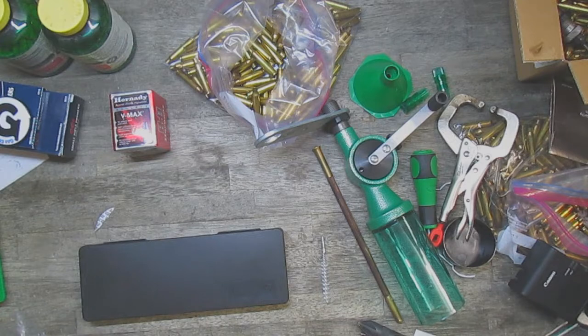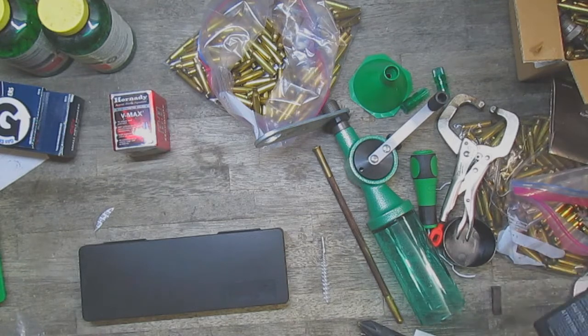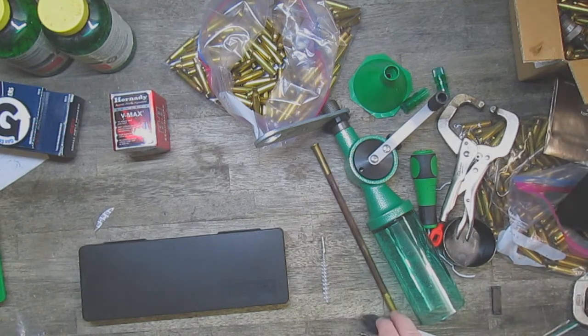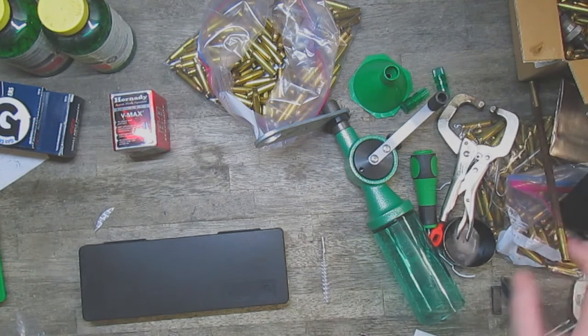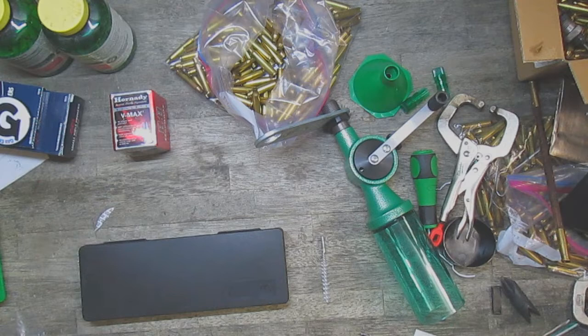Hey everyone, it's Calaveras 32 Special, welcome back to the channel. I apologize for the bench being a bit of a mess — things have been a little crazy here at the house. I wanted to show you a couple things. I made a video previously showing what my reloading setup was, and I came to realize I had a few deficiencies in the system.